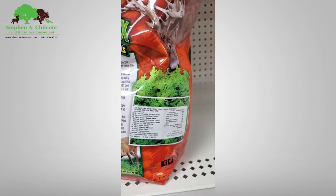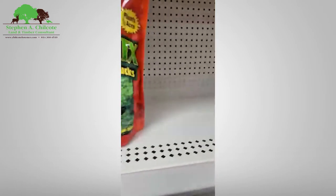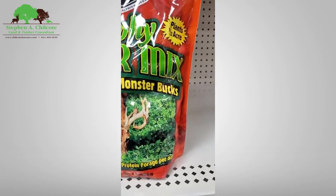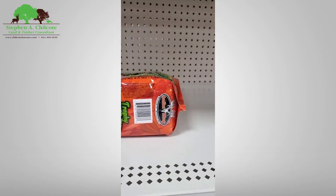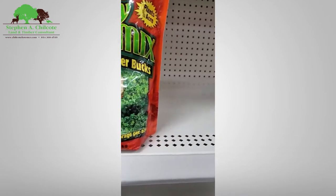Is it really worth it? It's $35 — that's a lot. It's three and a half pounds, so that's ten dollars a pound. That's really expensive.